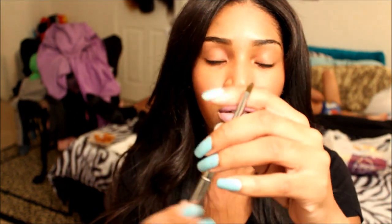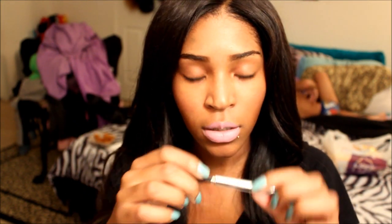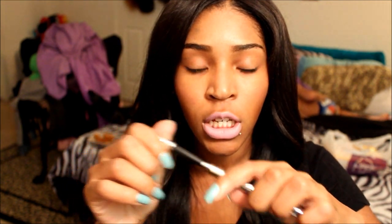Also in the set is a lip brush. It comes like this and it's actually pretty small, but you attach the lid to it to make it a full size brush. It's good for getting into lipstick tubes if you're down to the bottom. I'm glad it has a lid because if you don't clean your brushes after doing your lipstick, the lipstick will still be on it. You can just put the lid back on and not worry about it.